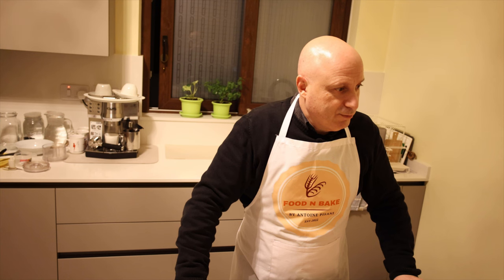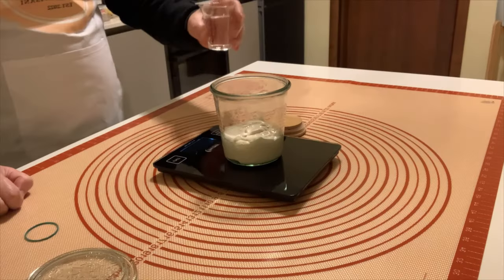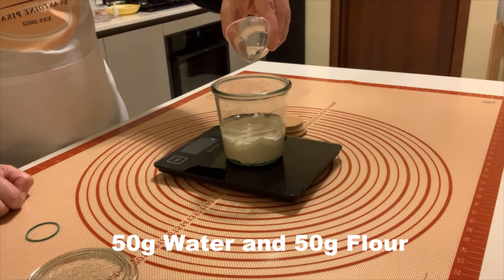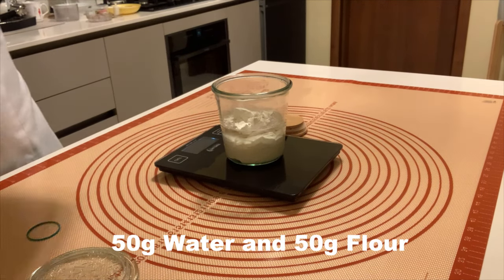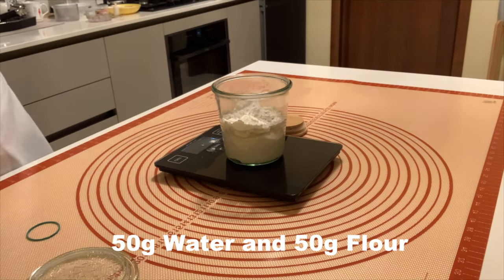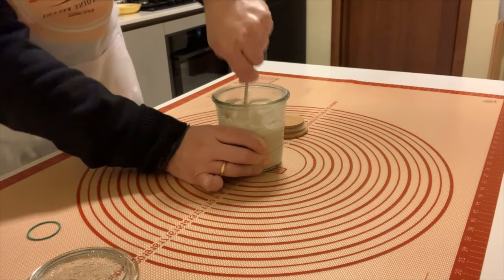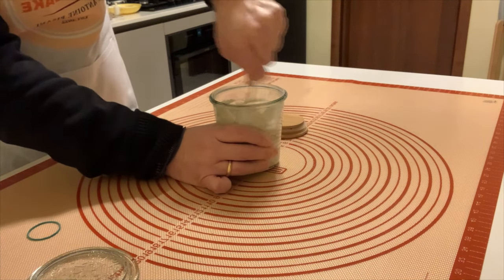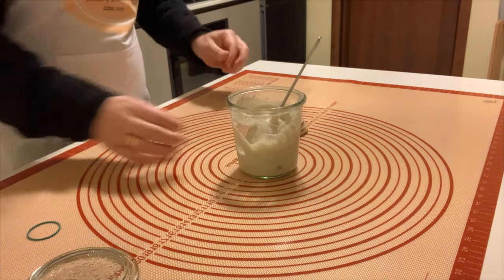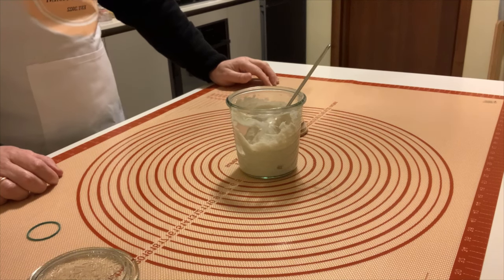Let's start to feed the sourdough again on day three. We start to mix. As always, it is important not to leave any trace of flour — mix well. Now we pour it into a clean jar.